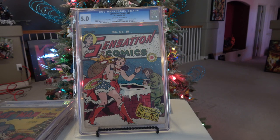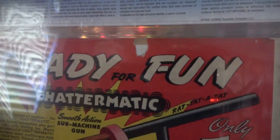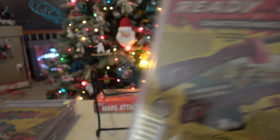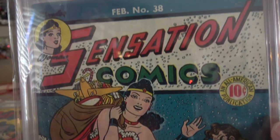Finally I ran across this copy. The front cover shows really, really well — clearly a better front cover than what the grade would indicate. So why did it get a 5.0? The reason is because on the back cover, you can see there's a piece missing. That is why the comic book got the grade it did, but really the front cover is a beauty. It probably would have come in at around 7.75 had it not been for the problems on the back.